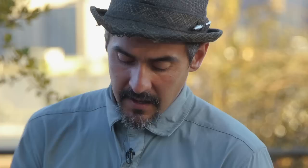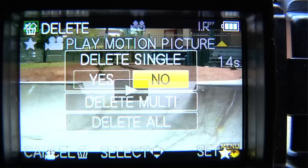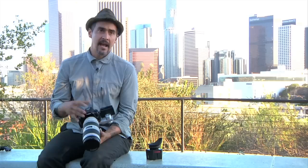Now that image is saved and locked. If you're in a bind and you want to delete a bunch of things off your card to make room, you simply go into play, hit the trash can icon, go all the way down to delete all, select delete all, then go down to 'all delete except star.' Once it's all deleted, everything that's saved will be all the clips that you had starred.